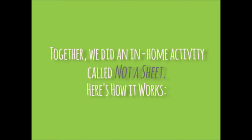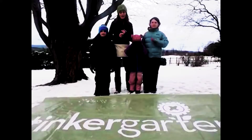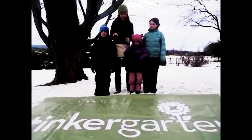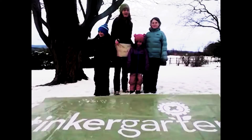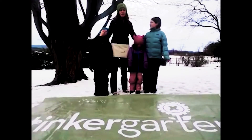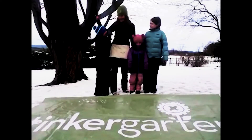Hi everybody who knows Tinker Garden and everybody joining us for the first time. Just last week we launched Tinker Garden at Home and we focused all of our play on — do you remember? — boxes! It was the highlight of our week to watch all that joyful play come onto our Outdoors All Four Facebook group, playing with our boxes, making our clubhouse and all the things you did with those boxes.